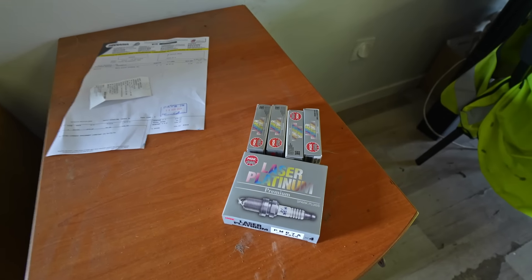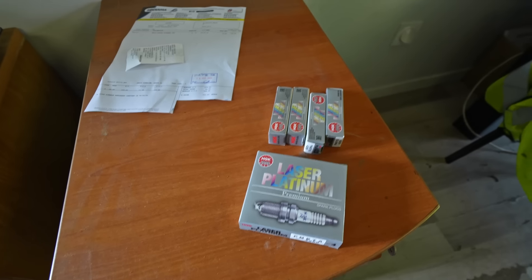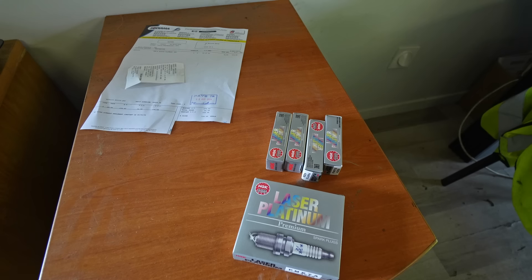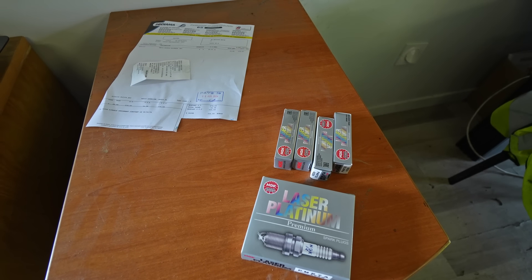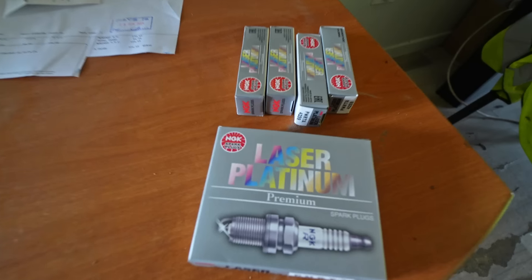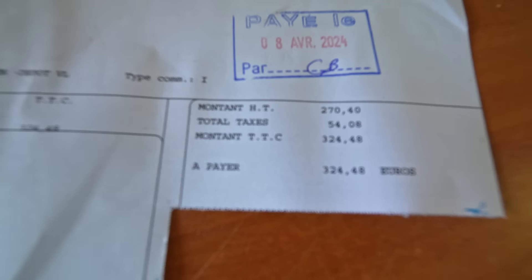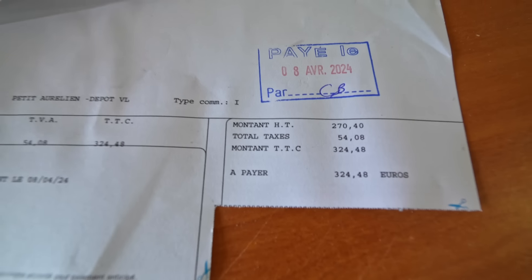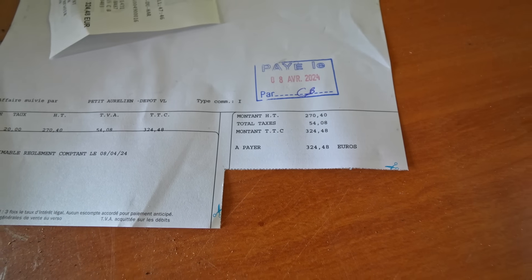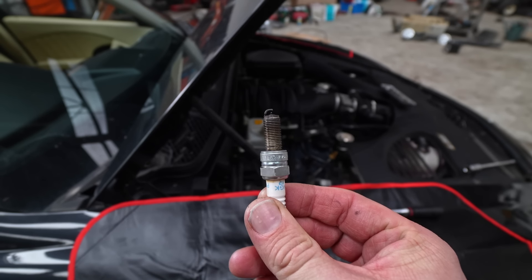First foray into how expensive these cars are to maintain and how stupid I might have been. Eight spark plugs — it's a V8. It's misfiring on two, but it's got random other misfires so they probably all need changing. How much do you think for eight spark plugs? Whatever you're thinking is wrong — that's right, 300 euros. 324 euros for eight spark plugs.